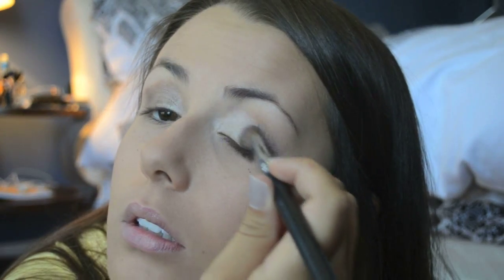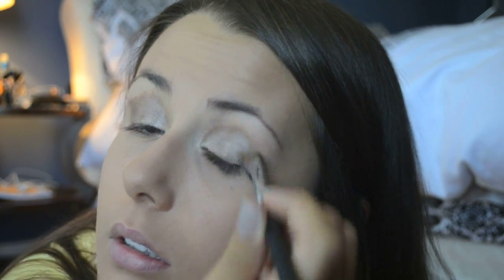Once you have the brownish colors on your lid, you just want to make sure and kind of bring it in a little bit more. Then we're going to take this really dark shimmery brown color — it's just a really dark color. So I'm going to take this 224 brush, swirl it in, and we're just going to apply it to the crease.